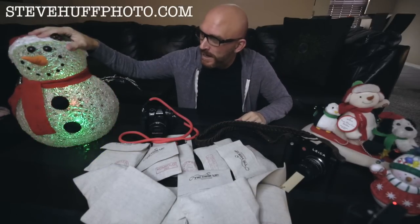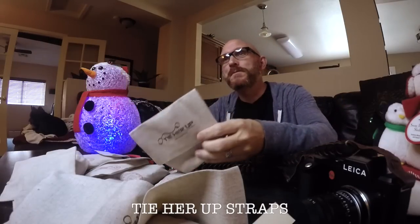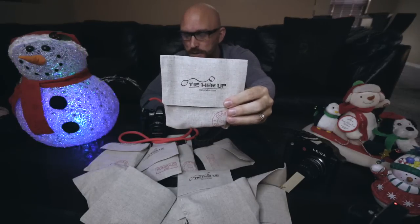Hey guys, this is Steve Huff, SteveHuffPhoto.com, and it's almost Christmas time, as you can see by the snowman on my table, the snowman over here. I'm in a festive mood, what can I say? But one thing that put me in a festive mood this year is I received a whole lot, and I mean like a lot, a box of straps to review from Tie Her Up.